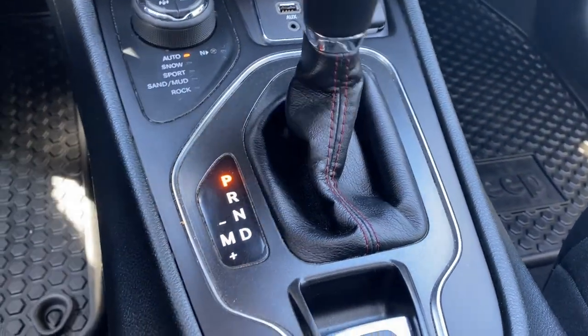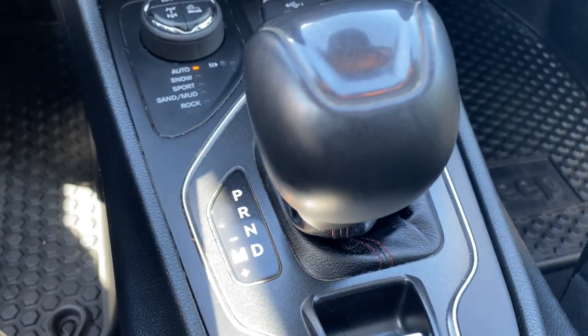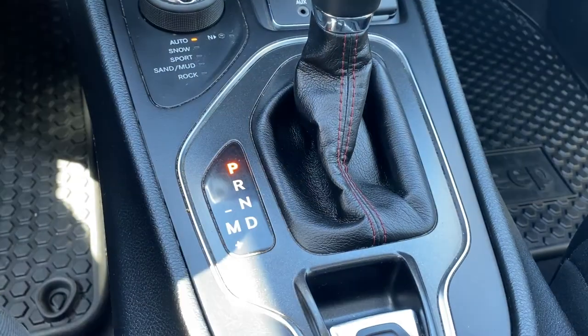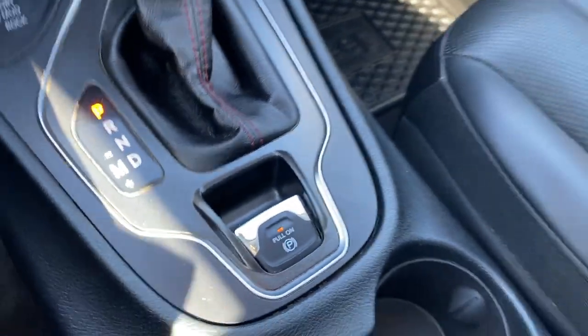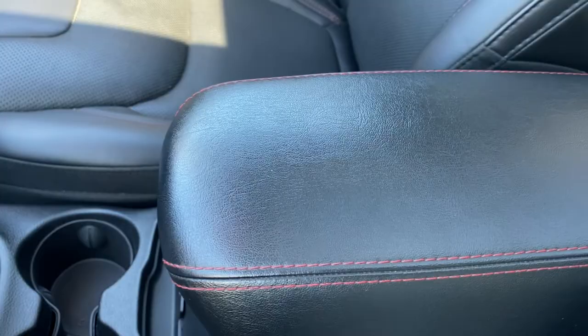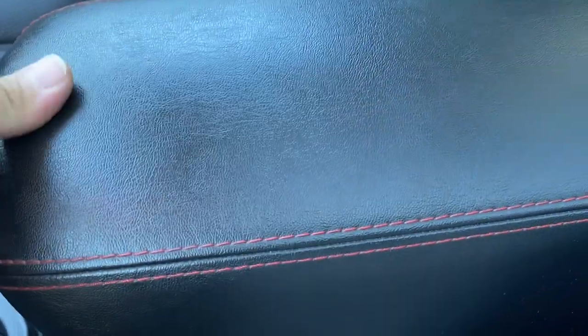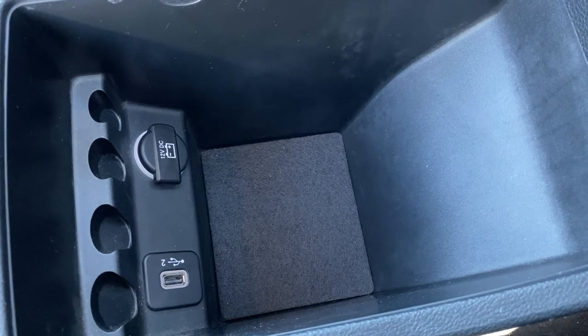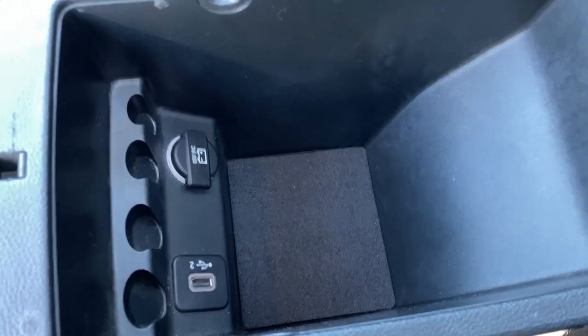Transmission controls — you do have manual shift to shift your own gears. Electronic parking brake, two cup holders, and a very soft center armrest. Lots of storage down here, with USB, the 12-volt, and some storage for your coins.